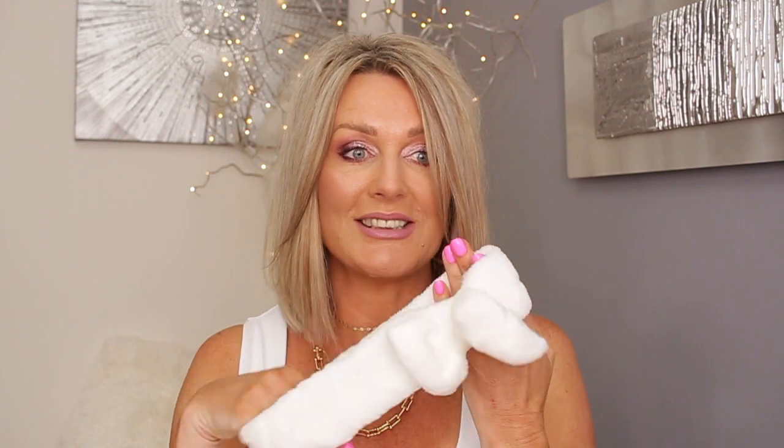Face steaming has so many benefits. First of all, it really deep cleanses your skin because it opens up all the pores and loosens any buildup and dirt. It will soften blackheads. This also came with little blackhead removal tools - these ones have holes and you just press your skin around the blackhead and the blackhead should come out. I probably won't use these because I don't really have blackheads, but it comes with them anyway.